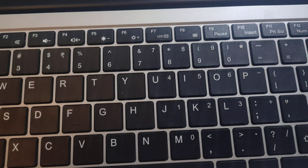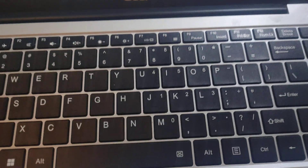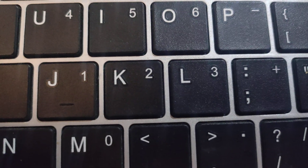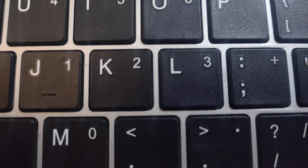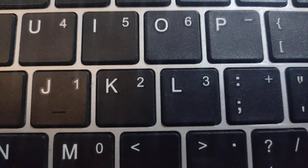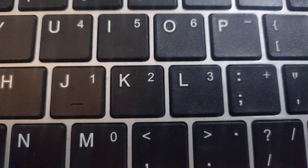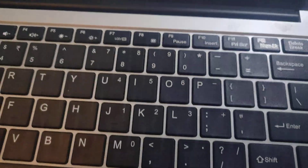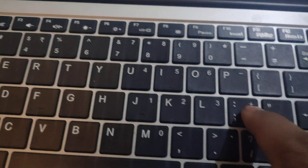How to write colon on laptop keyboard. You will find this key before L from the right side. Press shift and this key to write colon.